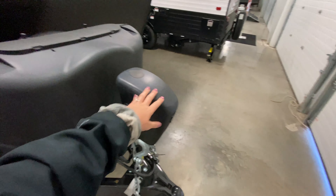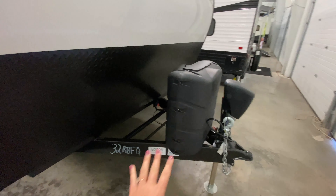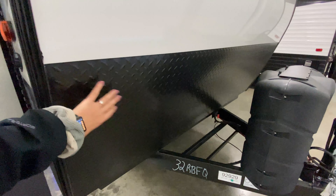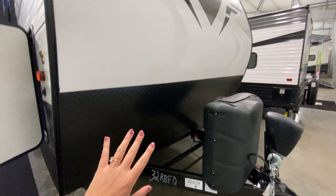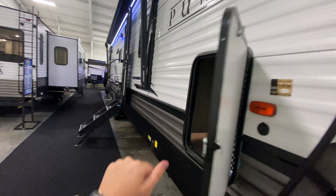Here at the front you have your power tongue jack, a couple of propane tanks just behind there and they're rather large. Diamond plating at the bottom of your front cap to help protect it from road debris when you're taking it down the road or even parking it in your camping spot. Nice smooth front cap with a light and bright design on it, and aluminum siding.